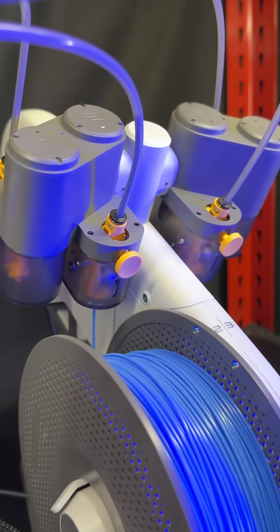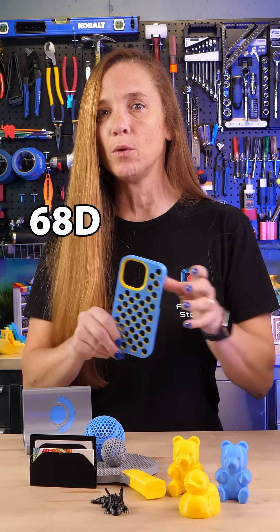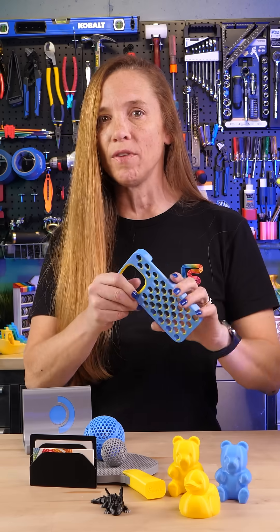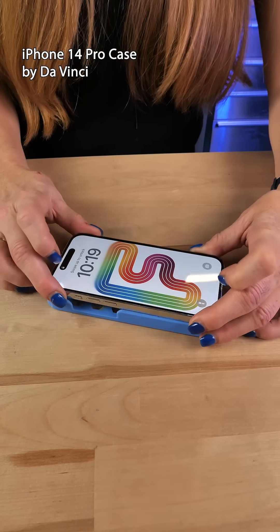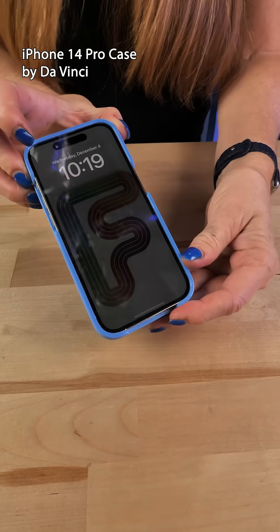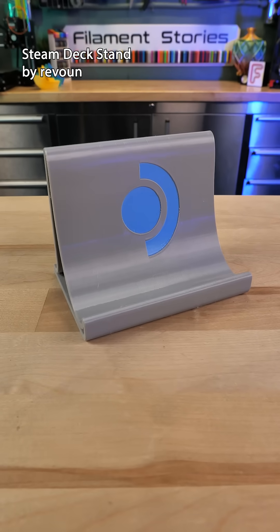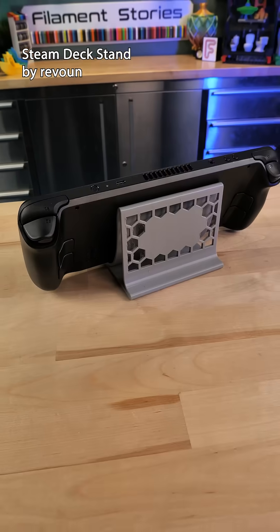Not all TPUs are made the same. This is a Shore hardness 60KD, which means it's on the less flexible side, but it is very tough, and it's great for things like phone cases that need to stand a lot of impact. I printed this Steam Deck stand, which has a much nicer, softer feel than hard PLA plastic.